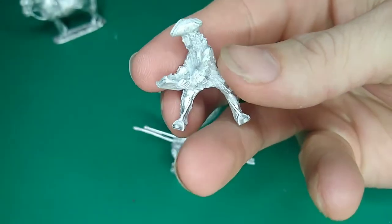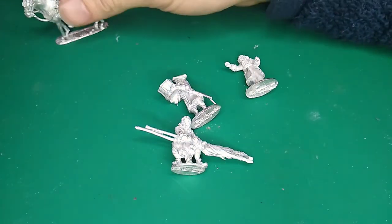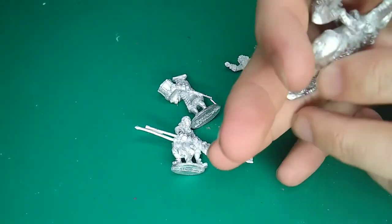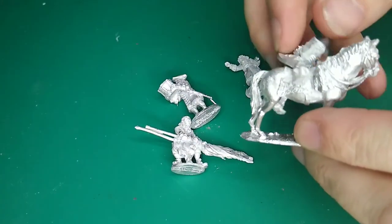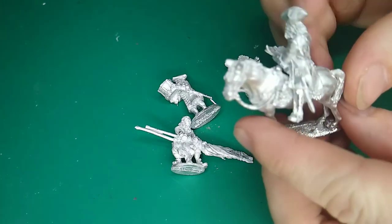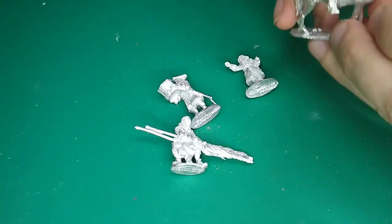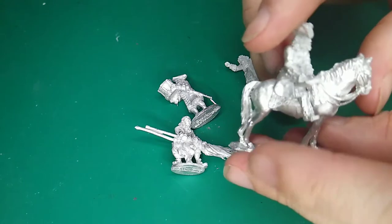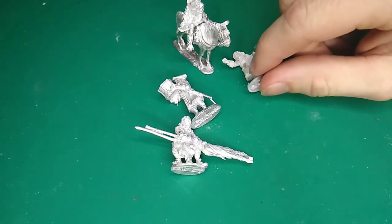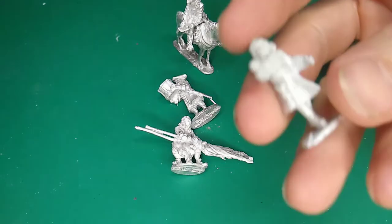Very nicely done. He sits upon the horse like so — I'll just get this nicely positioned. So yes, very nicely done. And it's more like a little diorama scene this, and I'll explain what's happening when I loosely put it together.